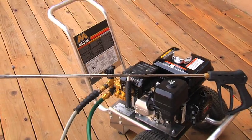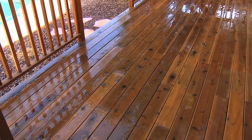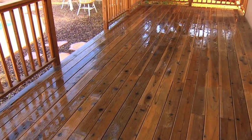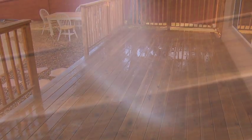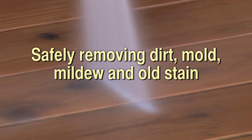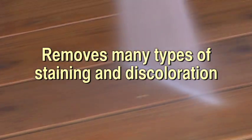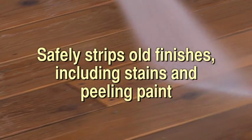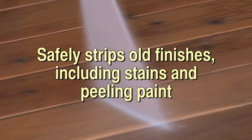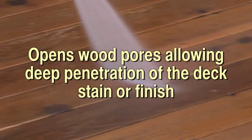Pressure washers are the single best tool for cleaning your deck or porch and with proper use will extend the life of your deck for many years. Benefits of using a pressure washer include safely removing dirt, mold, mildew, and old stain. It removes many types of staining and discoloration using plain water, safely strips old finishes including stains and peeling paint, and opens wood pores allowing deep penetration of the deck stain or finish.